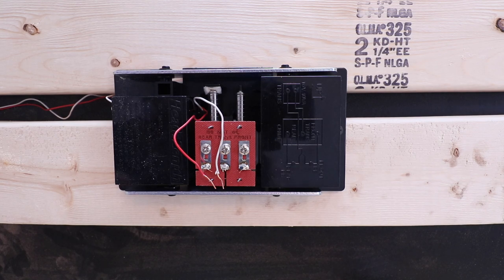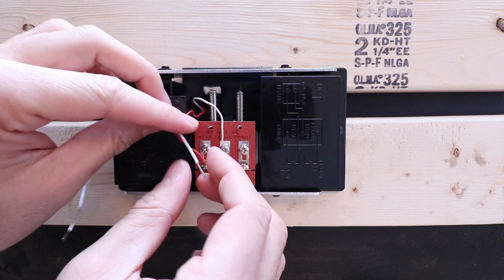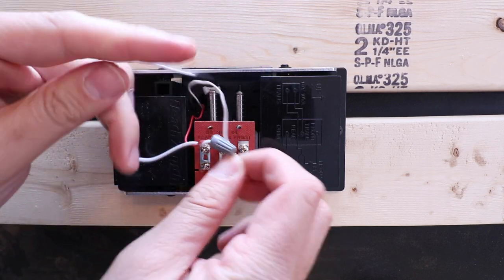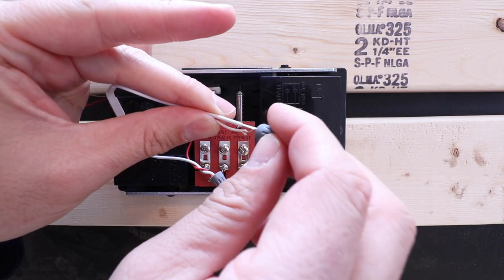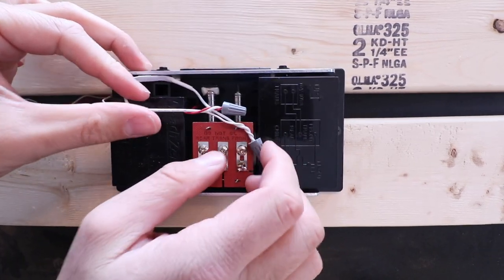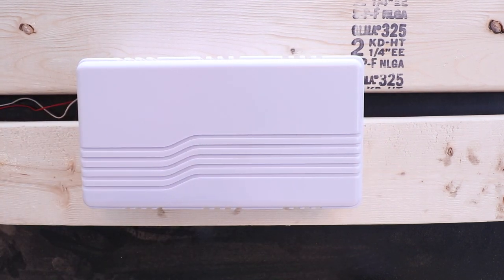We've removed our two wires from the doorbell chime and we're ready to wire in the new bypass wire that will connect them. Put them both into the wire nut and twist them together. Then take the other wire and wire nut, put them in, and twist them together. Now we're just going to fold the wires back in and put the doorbell chime cover back on. We've got the doorbell chime reinstalled and now we're ready to go back outside to our Wyze Video Doorbell.